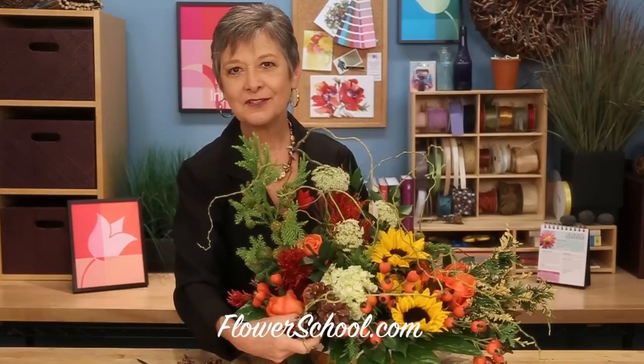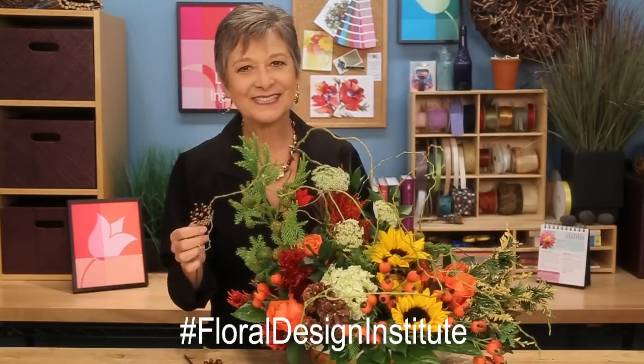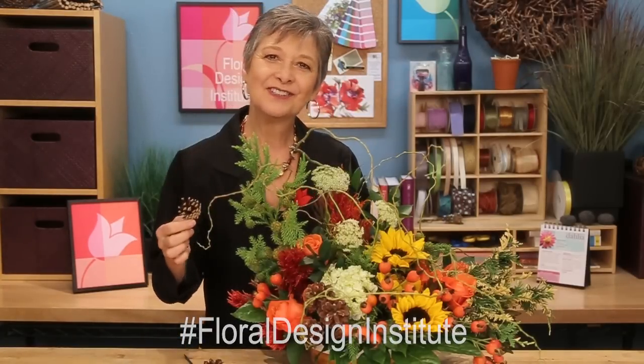For more creative inspiration, check out our website, flowerschool.com. If you've got questions, you can reach me through the website or by telephone at 503-223-8089. I'd love to see what you create — you can send me a picture via email at Leanne at floraldesigninstitute.com, or post it on social media so we all can see. Just hashtag floraldesigninstitute. Now it's your turn — have fun and do something you love.